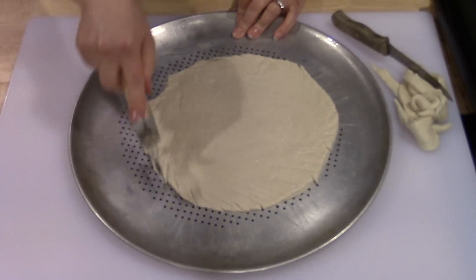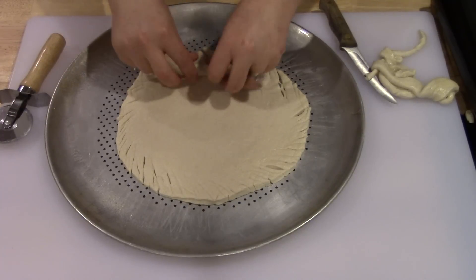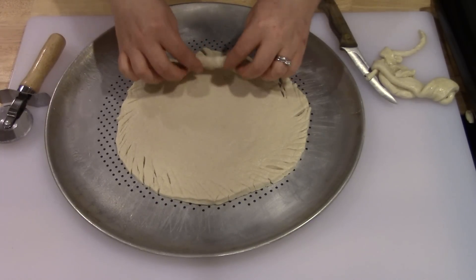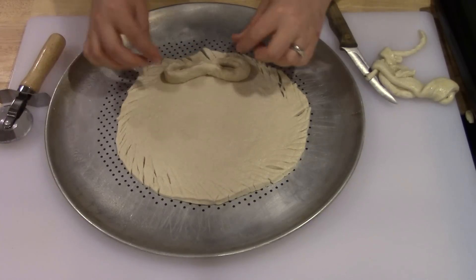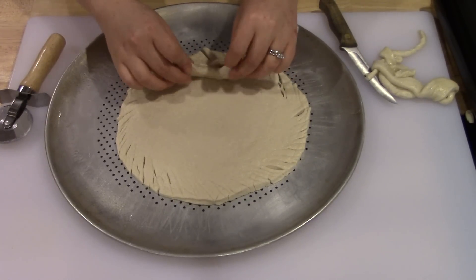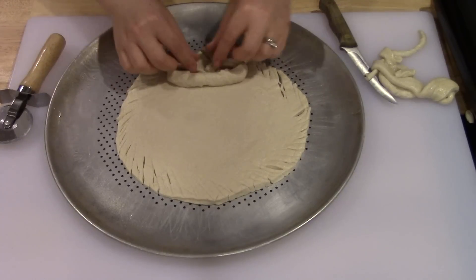Once you finish making your texture around the edges, you can use some of the leftover dough cut off from around the circle. Stretch it out and make it as round as possible, kind of like a little snake, and then tie it into a little bow — however you can tie it is fine.